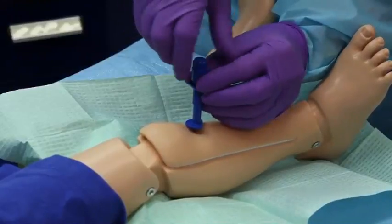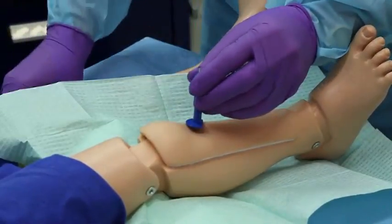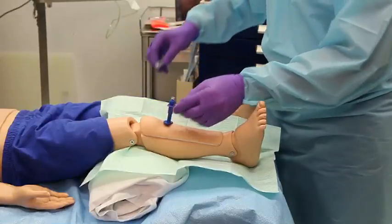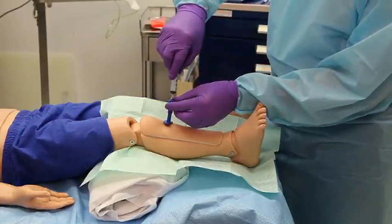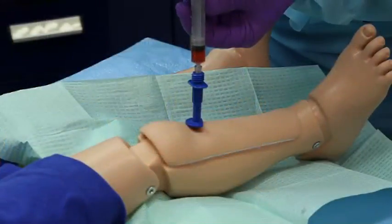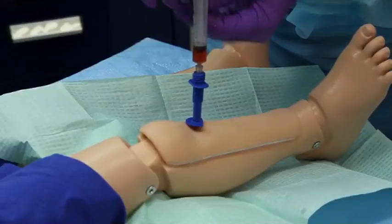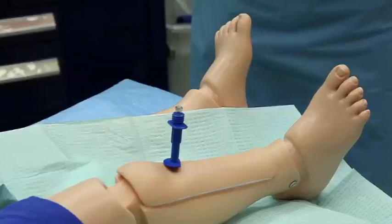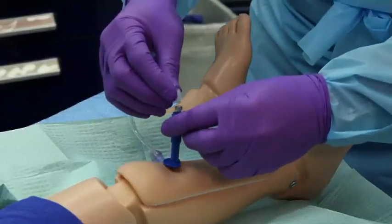Remove the stylet and attach the needle to a syringe. Aspiration of bone marrow into the syringe confirms entry into the medullary cavity. Connect the needle to large-caliber IV tubing and begin fluid infusion.